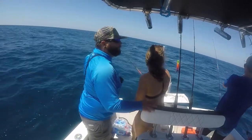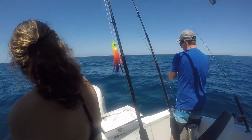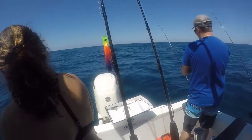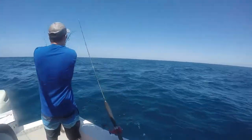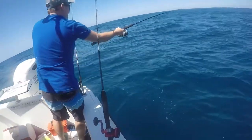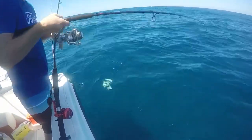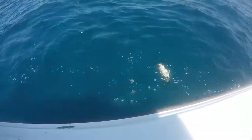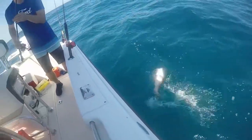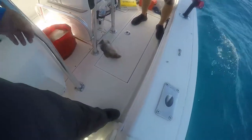There you go — fish on! No wait, that's Ryan — Ryan's got one! Another nice mangrove! Hell yeah!